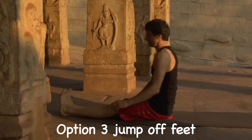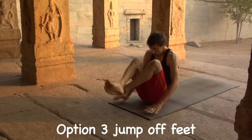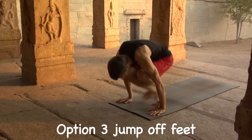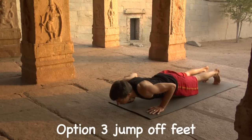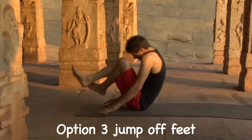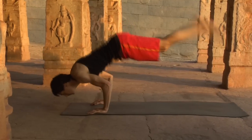Option number three: jump off feet. Exhale, lift knees towards chest, extend arms forward. Inhale, hands push earth, suck legs up, lean forward, jump off toes, bend the elbows, shoot legs back to Chaturanga. Exhale, coil the body, charge the arms. Inhale, hands press down, lift up, suck the feet, lean forward, pivot and jump to Chaturanga.